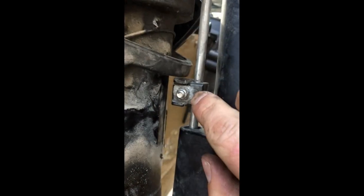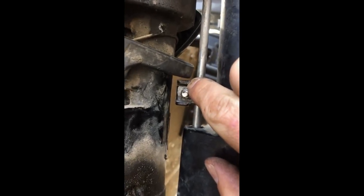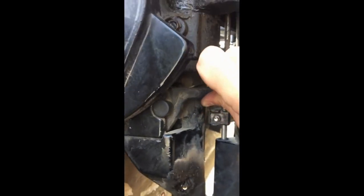When you set the shift linkage adjustment, you want to set it with the handle in neutral, and then set it with just a small gap underneath this little arm that moves up and down. That way when you put it in forward gear you can use your tilt. Put the cover back on and it's ready to go.